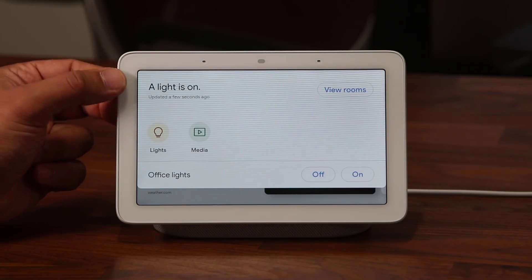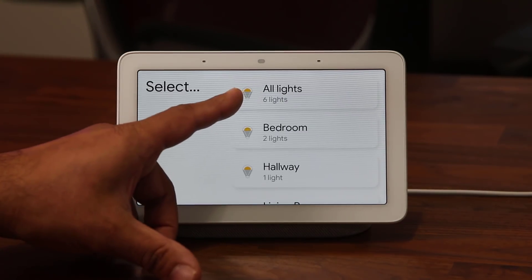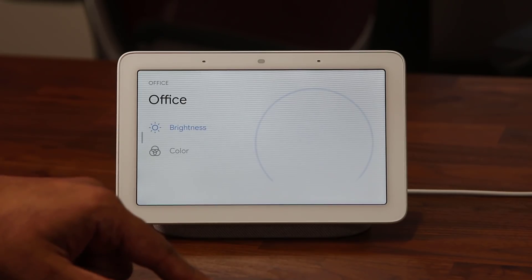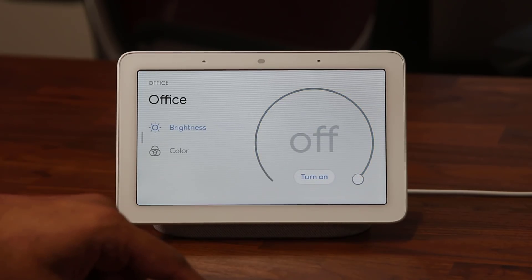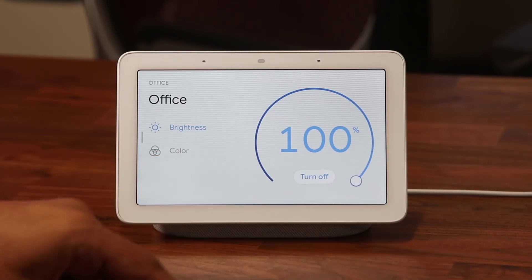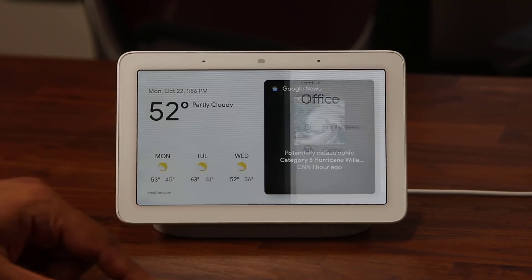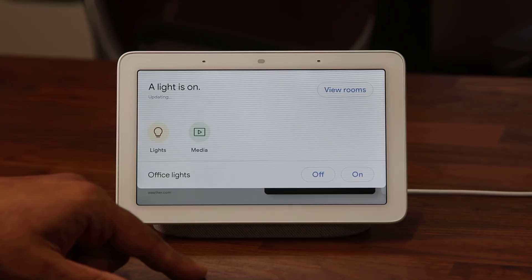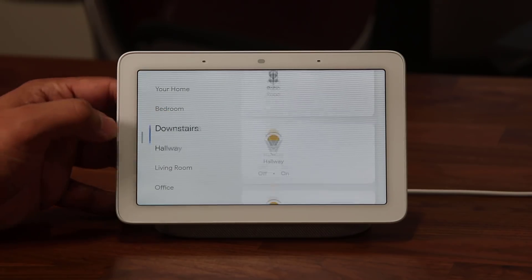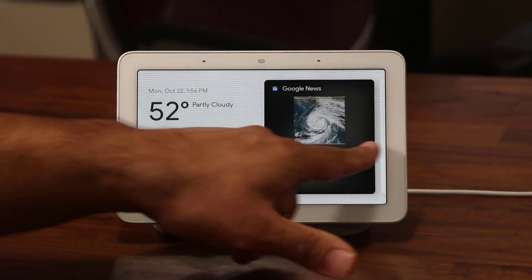Swiping down from the top lets you play with the home controls. I can tap on 'Lights' and it takes me to all the lights I have in the house — six lights total: bedroom, hallway, living room, office. Tapping one lets me turn it on or off, change the brightness percentage, and if you have color bulbs you can change the color. Tapping 'View Rooms' gives even more detail about each room and every device you have.